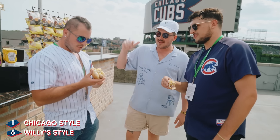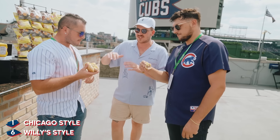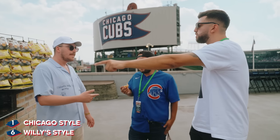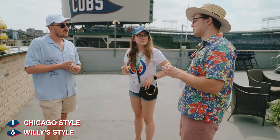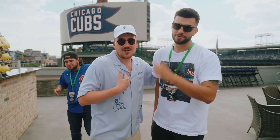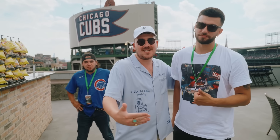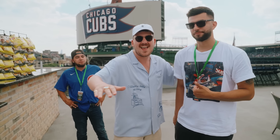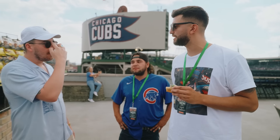Do you think this would do well on the menu? In my opinion, if someone doesn't order it, they're a fool. I would order that one, yeah. I would actually pay money for this. This guy was great — he enjoyed the hot dog, but we had to bleep out everything he said, like every other word. It was too prolific for YouTube. I'll just say that was phenomenal. Can I get another one? Yeah, man.